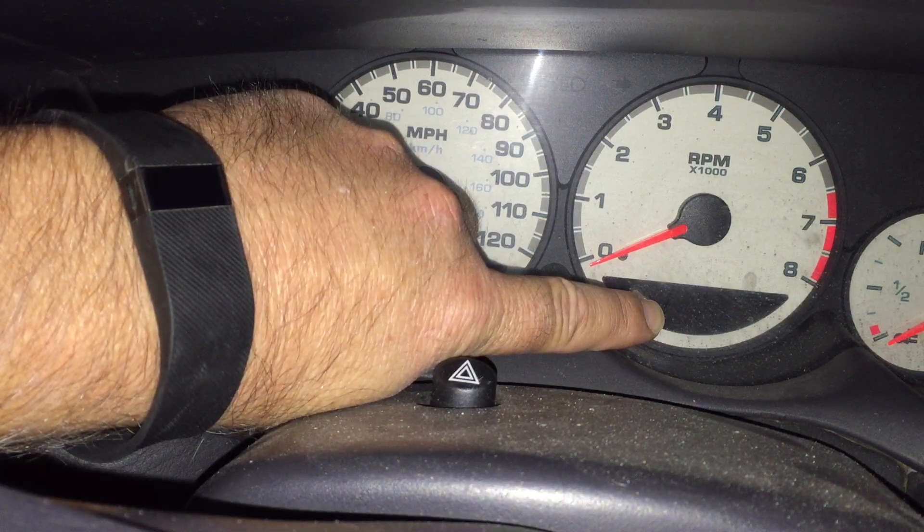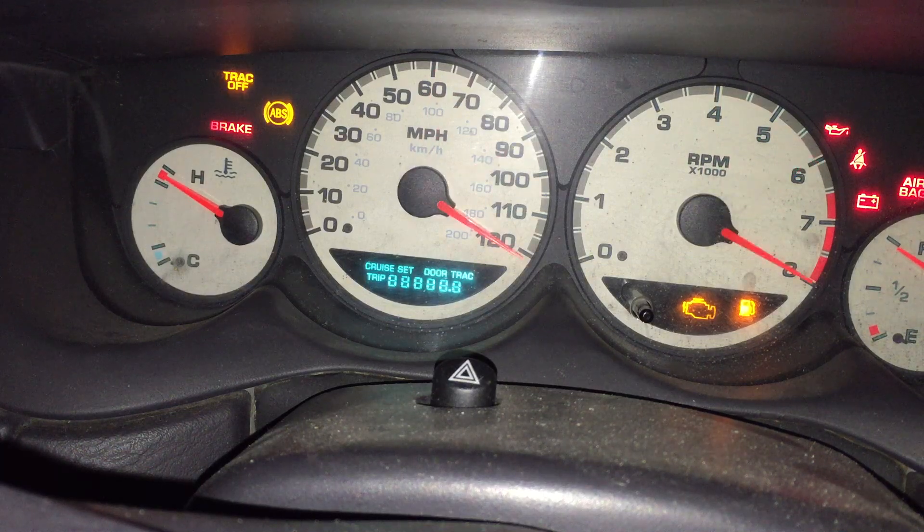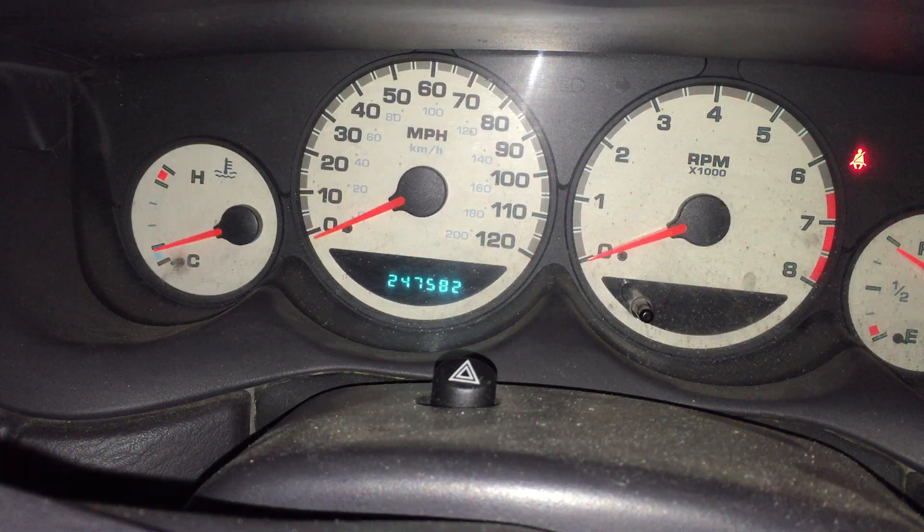Just hold the trip meter down, turn it on once, let go — and they're bouncing around. Theoretically that's checking all your dash lights. I don't know what it does if it finds something wrong, but I've seen people ask about that online, so there you go.